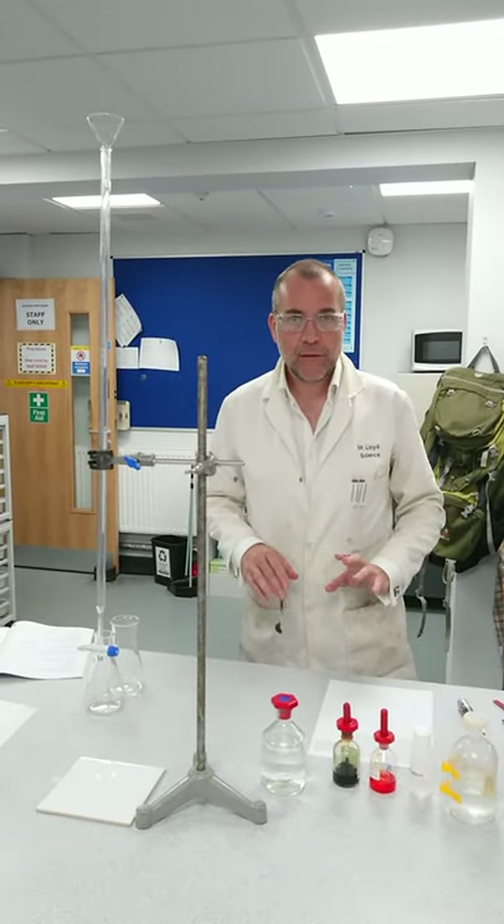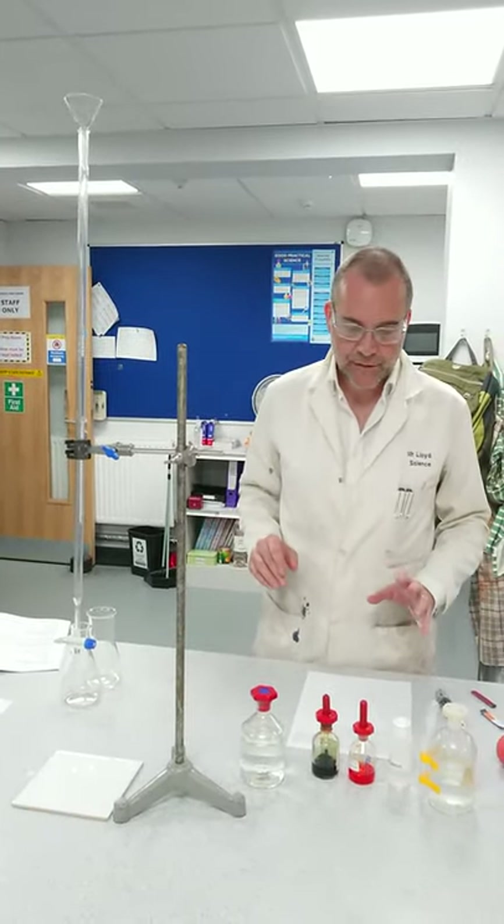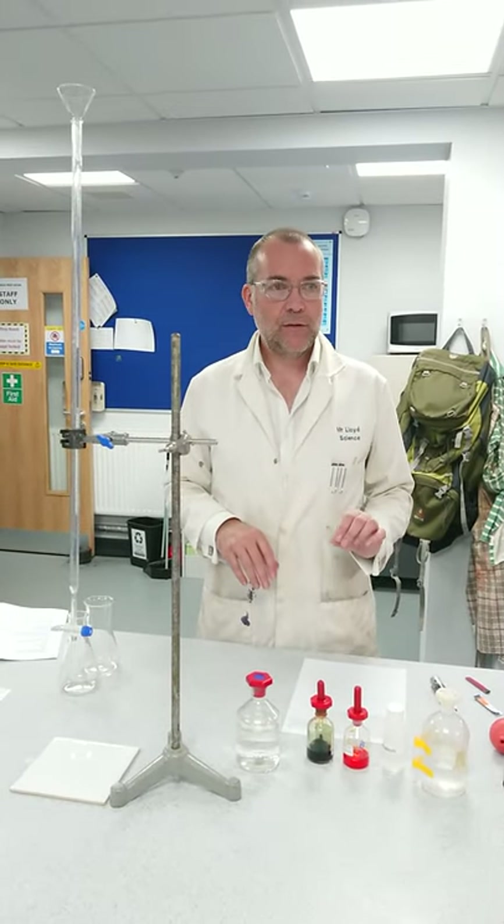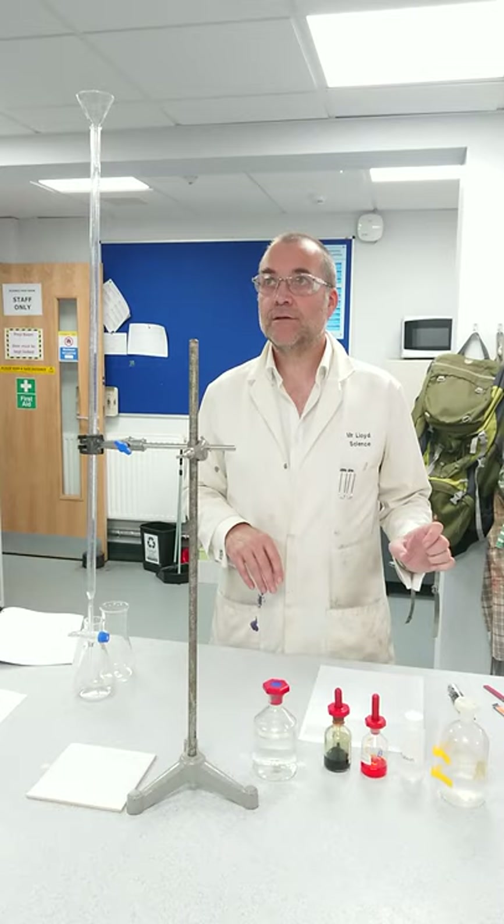Hello everybody. This time around I'm going to do another titration with you, but I'm going to use a different indicator and point out a few little improvements on my previous titration.